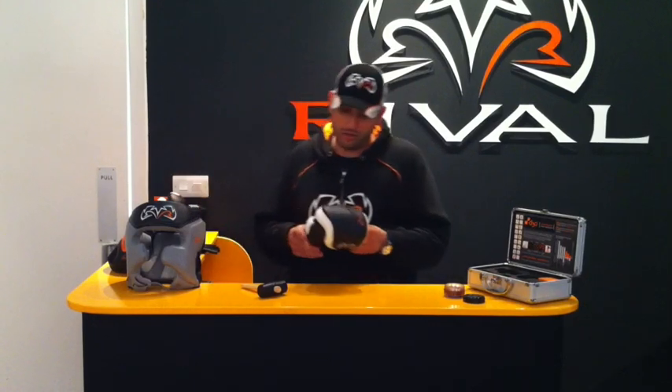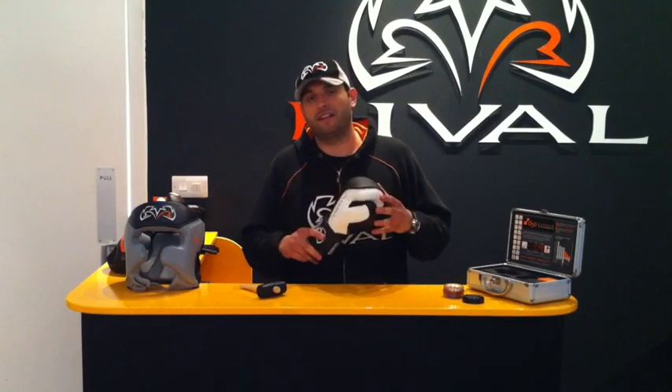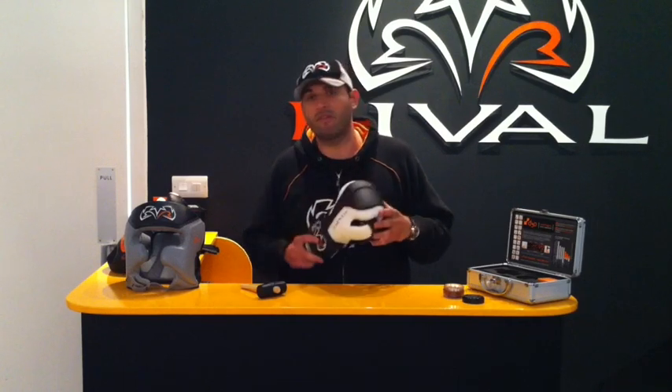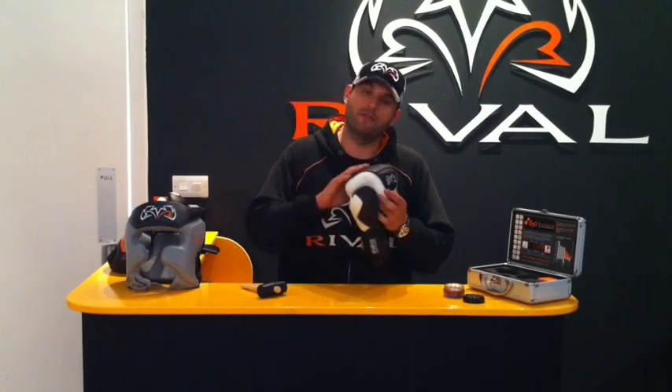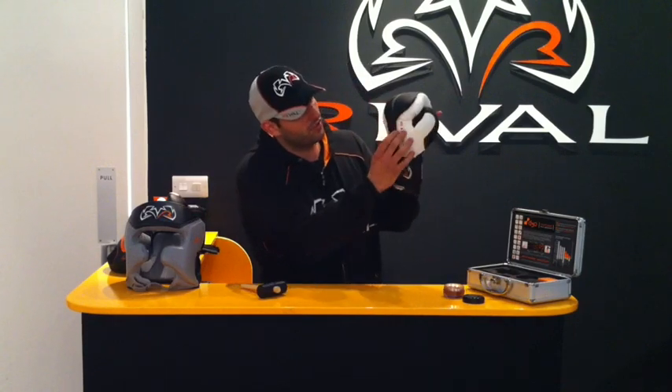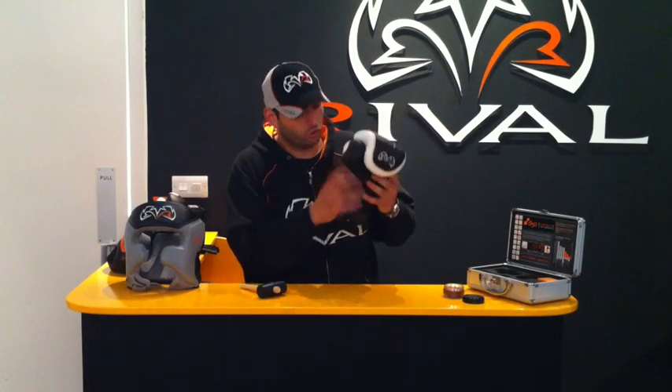This is our boxing style D3O glove. A great glove with amazing feedback — we've had quite a few reviews on it. You can see some of the reviews on our Facebook page. The D3O patch covers your whole fist right here. It's got a nice design feature with little holes through which you can actually see the D3O patch right in there. Great glove.